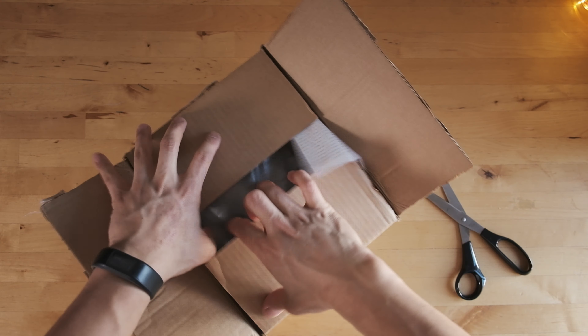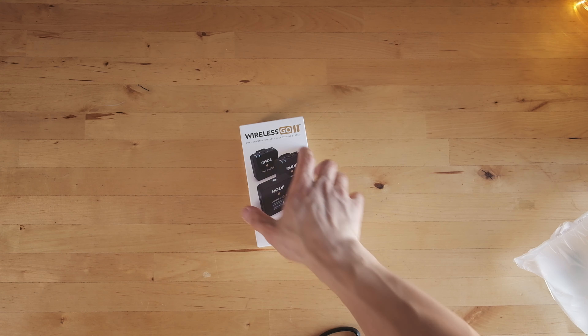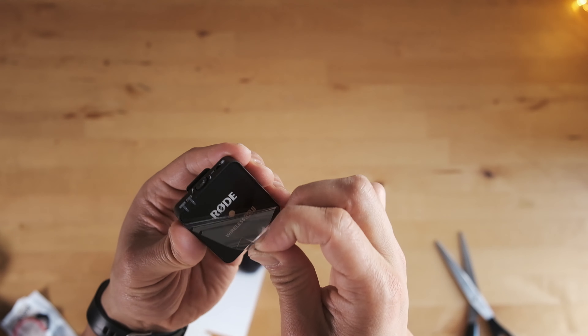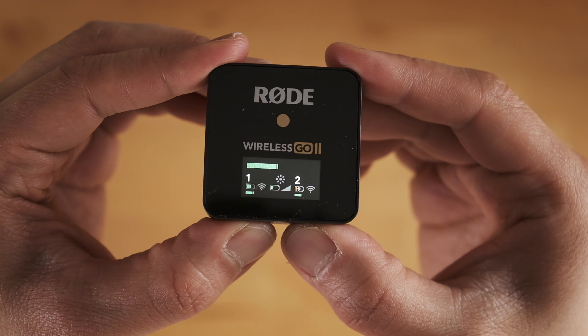Hey guys, my name is Toby and today I'm going to share a little unboxing and my impressions of the Rode Wireless Go 2. I know we usually get excited about cameras and lenses and that kind of thing, but the first version of the Wireless Go was a game changer and I think they've done it again. Let me share the few things that I am excited about.